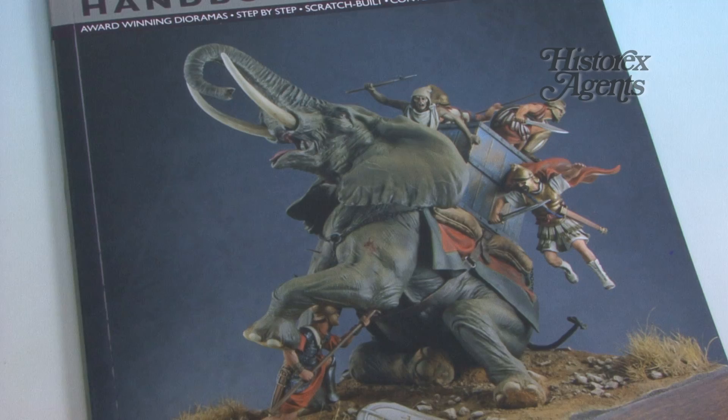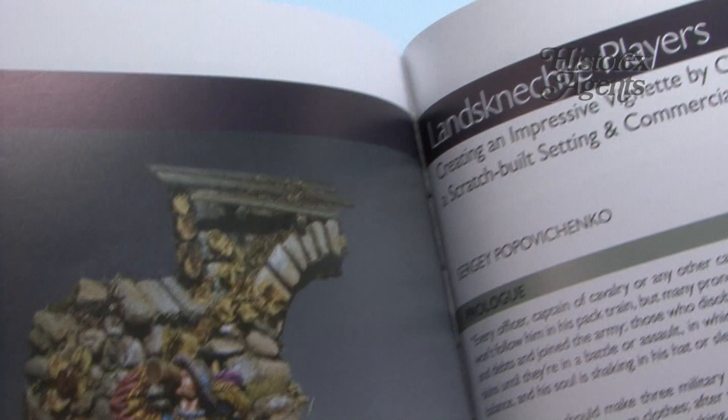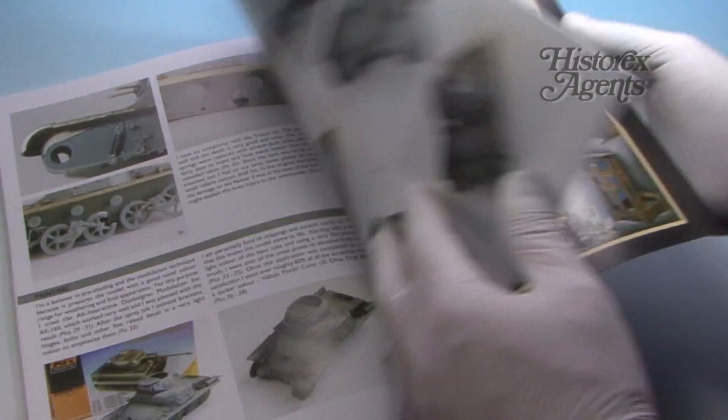There's an elephant-based diorama from 202 BC, another ancient historical subject from 9 AD, a Cossack-based diorama, and a 54mm scale diorama. There's a Stalingrad Fight to the Last diorama, another AFV-based diorama for armour modellers particularly, and finally a more macabre AFV-based diorama at the end.